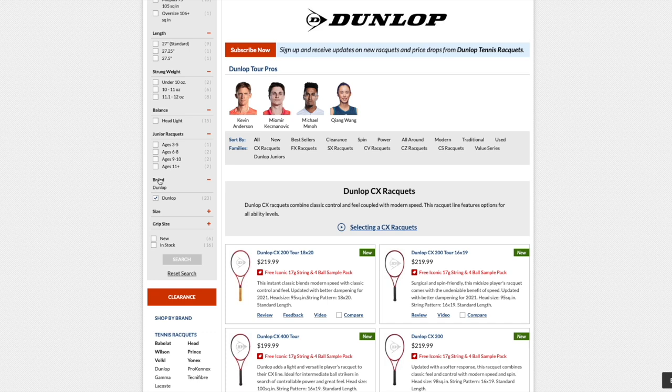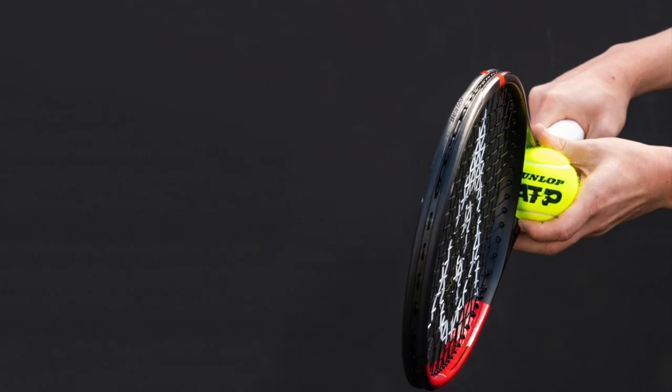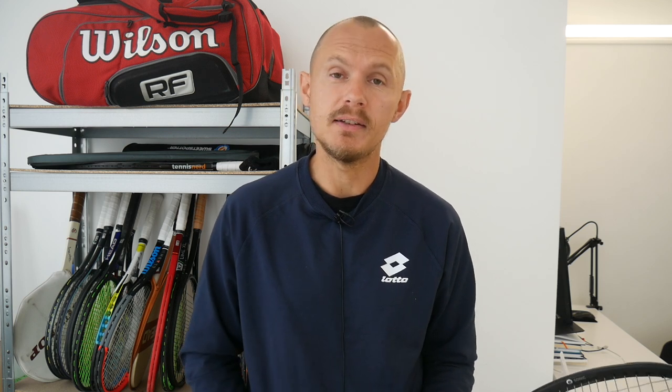The CX200 Tour and CX400 Tour are my favorites. The FX 500 was great but felt a bit stiff. The spin rackets aren't really for me, but I have a few friends who love them. I hope you found this video useful — that's a brief look at the Dunlop frames. Have a nice day, thanks for watching, and don't forget to play some tennis!